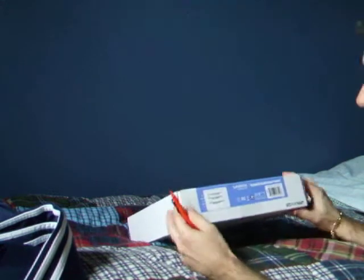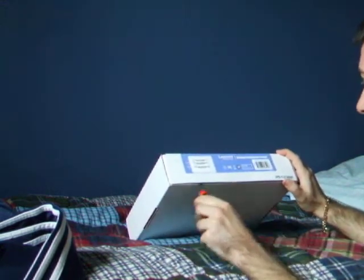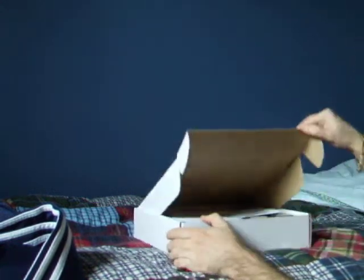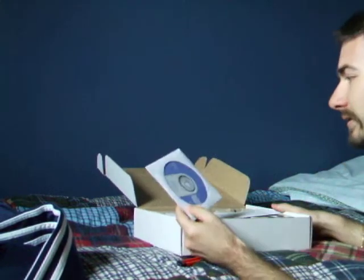I didn't see it fit so I just bought this one. Let's go ahead and unbox this. It's pretty new here — there's the CD.